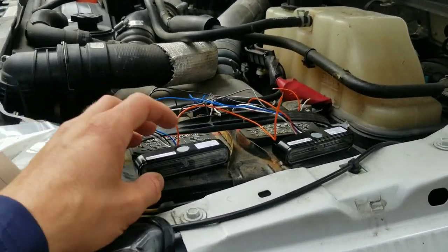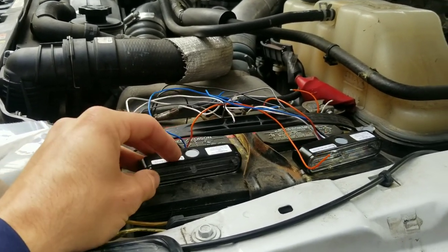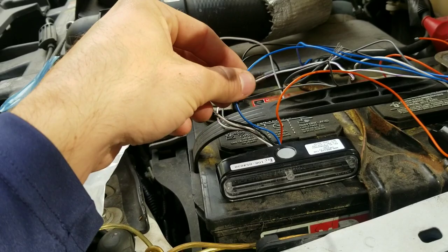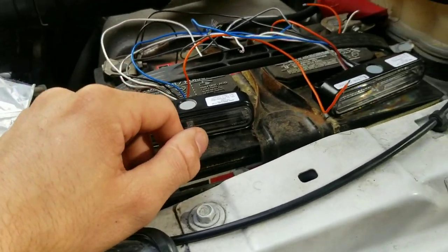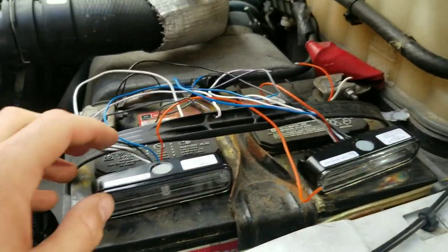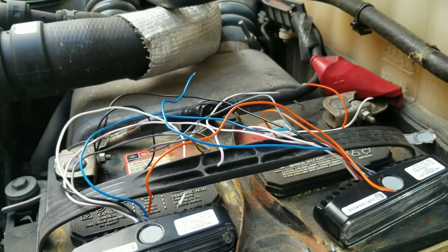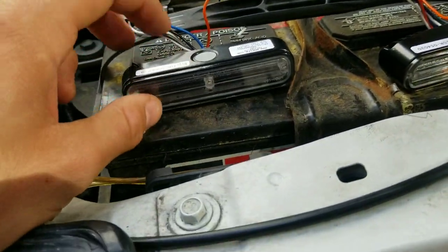Today we are going to be installing some Whelen Ion Duos and Trio lights on the truck. The Trios produce three different colored lights: amber, blue, and white. The whites I'm going to program to a steady burn — I can switch them on when I go into reverse for extra lighting while backing up. The amber ones are going to be 360 on the truck, two in the front and two in the rear, giving me visibility while I'm out plowing this season.